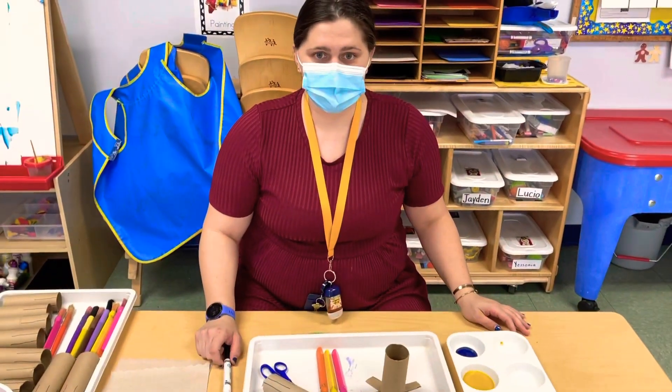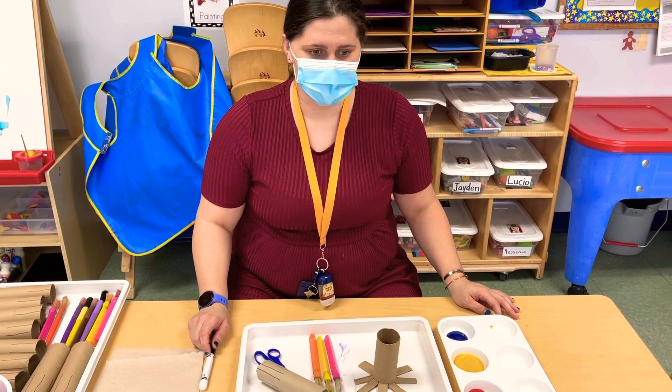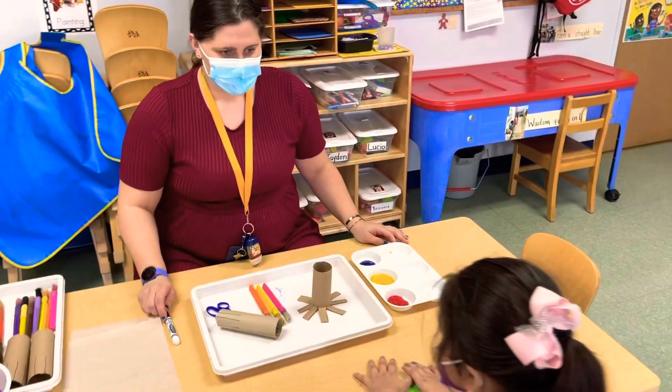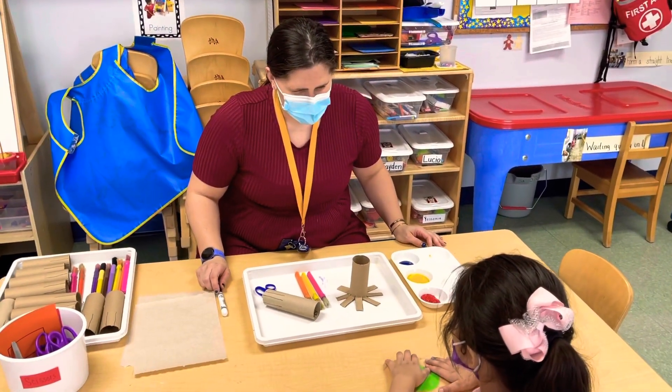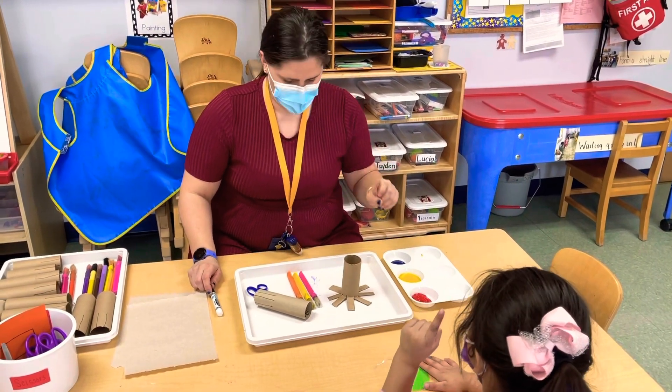All right, so this morning with Abigail, we're going to work on practicing the letter O sound. Do you know what sound the letter O makes? Oh — good.